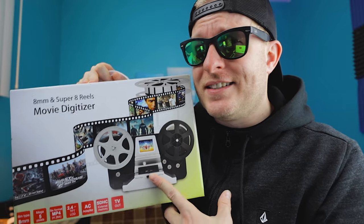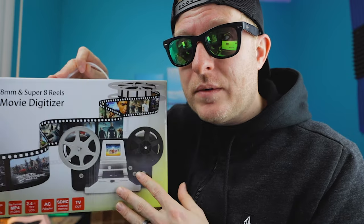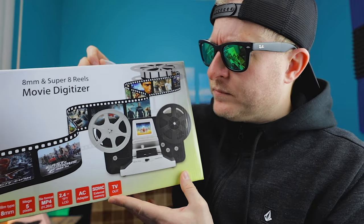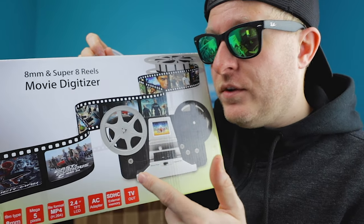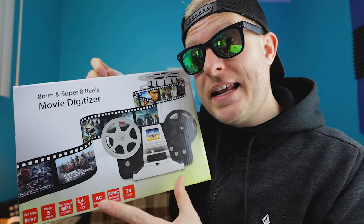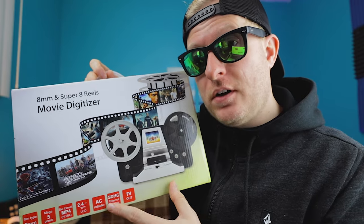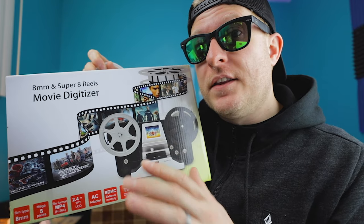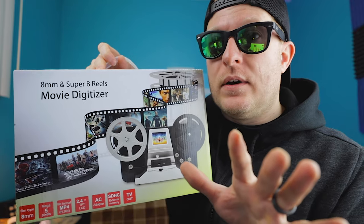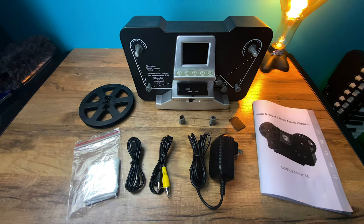This one is sort of the unbranded version of those. It looks very similar in design to the Wolverines — in fact, this box even has a picture of one of the Wolverine ones on it. I don't know if this is made by the same company, but this one claims to also do 1080p, and for the price you can't go wrong. I don't have one of the Wolverine ones to compare, but I'm going to go over this particular one, go through some of the settings, and determine how to get the best results with exposure, sharpness, and some other things — including how to fix the frame rate playback speed in post. Okay, let's get going.